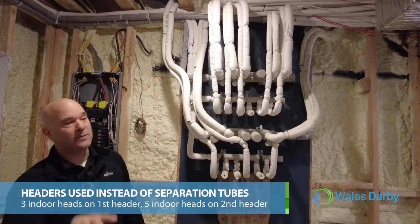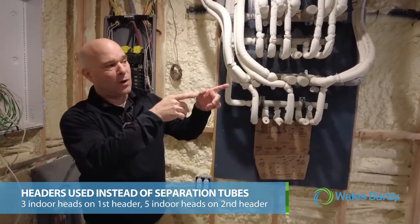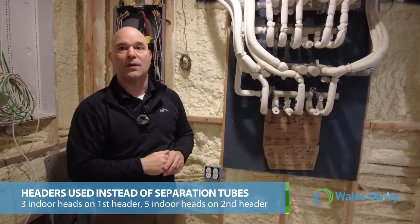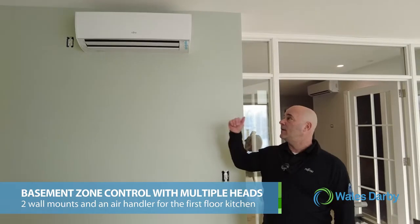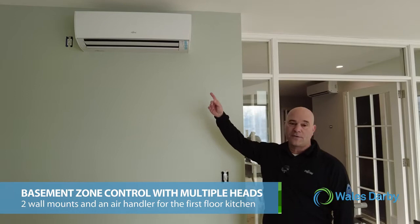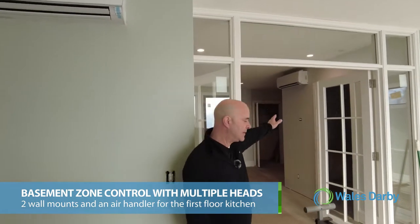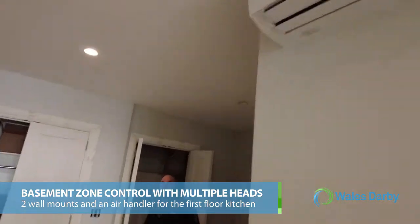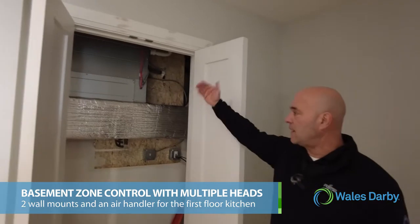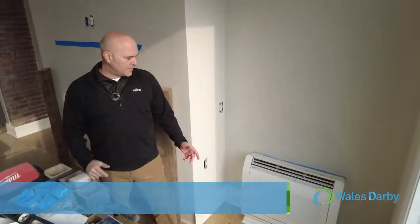There are two units in the basement: one in the room we're in currently that will handle one half of the downstairs, and one on the other side of the basement that's going to do the kitchen area on the first floor. In addition to having a couple of air handlers, we have a wall mount unit here in the basement, another wall mount on the other side, and then the other air handler mounted vertically which handles the kitchen right above us on the first floor.